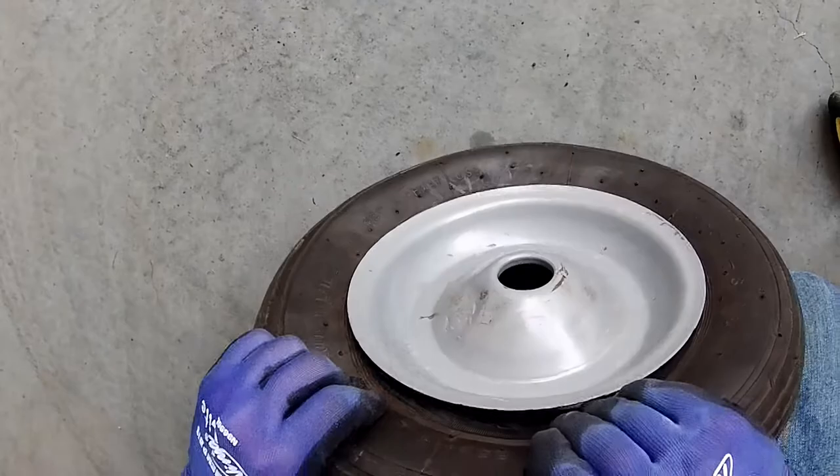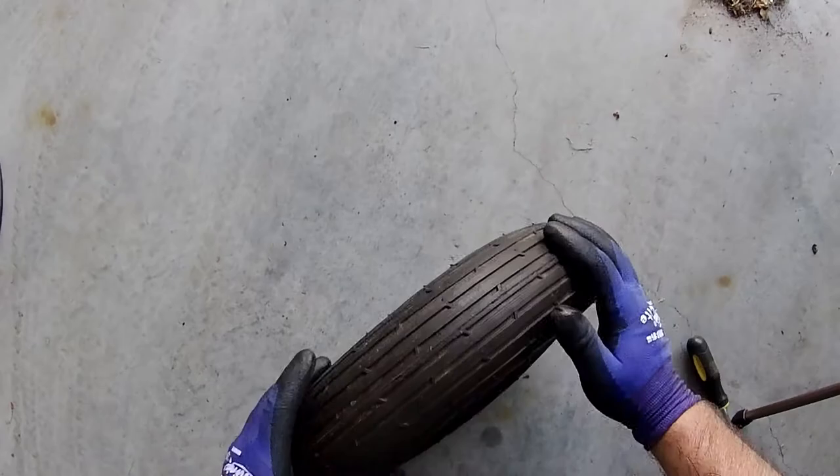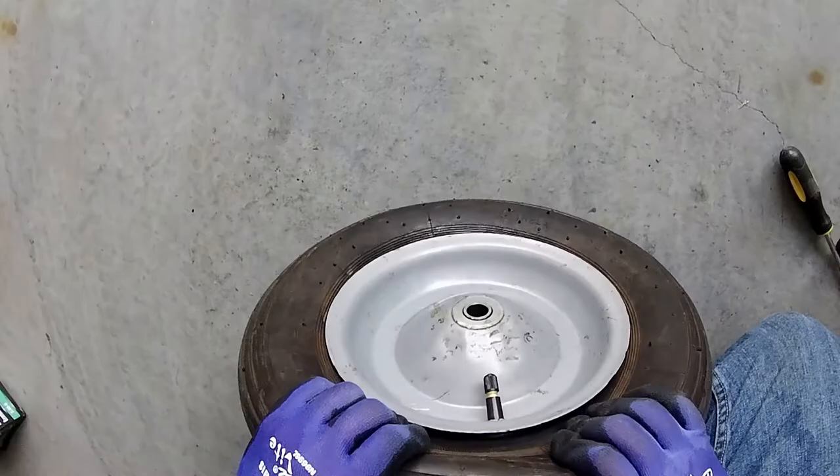Also, bounce or hit the tire to make sure that the inner tube opens up inside. Again, just double check to make sure that the inner tube is not pinched against the tire and rim.